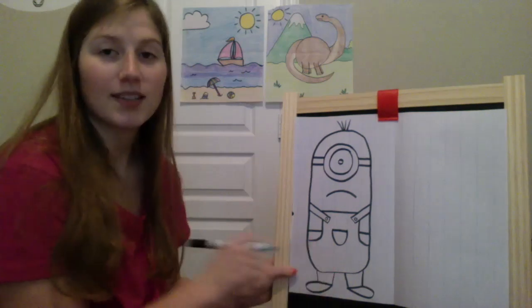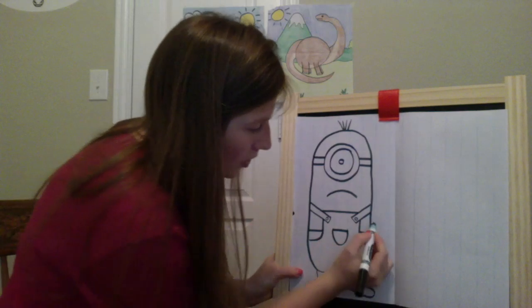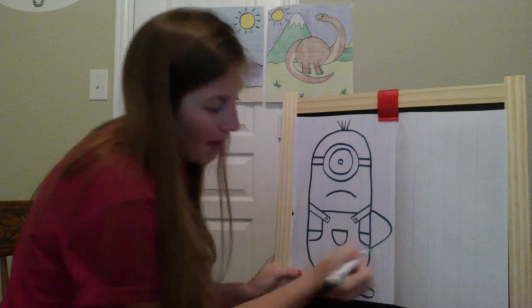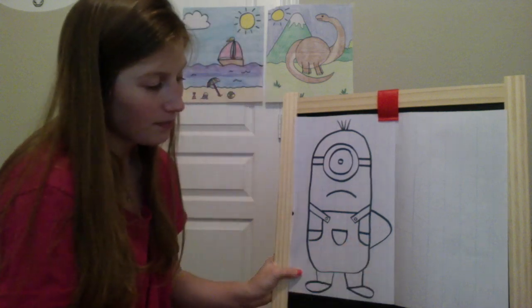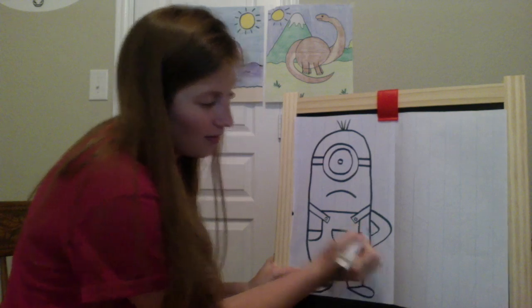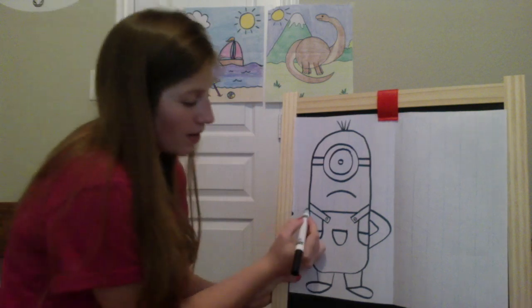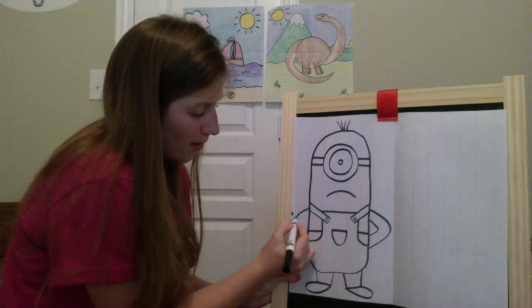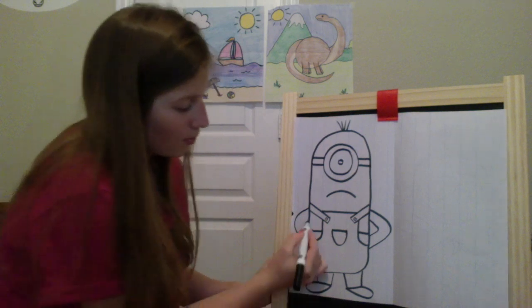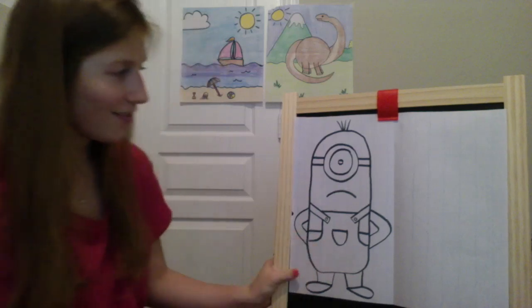And the last thing on this minion is his arms. He's going to have his arms on his hips. So we're just going to draw his outside line — it's going to bend like his elbow and come back and touch his side. And then you'll do a smaller one on the inside. There's one arm. And then same thing over here — give him a line, curve it around for his elbow and touch, and then one more on the inside. And there's your first minion.